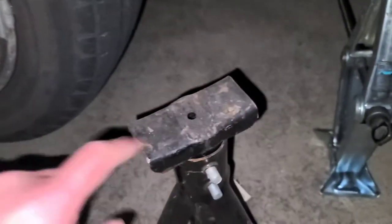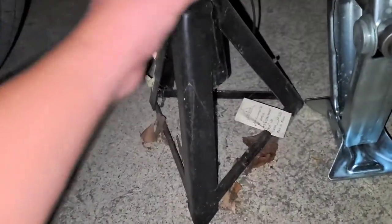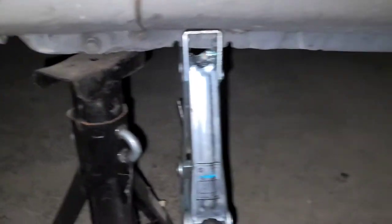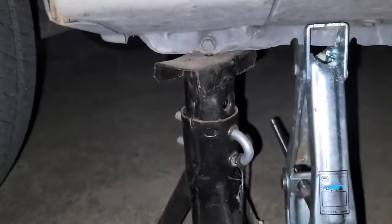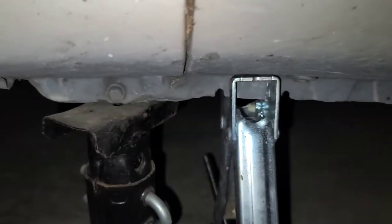So you get one of these solid metal jack stands. Adjust it up until it's just barely reaching. The stand right here will just barely fit. What you want to do so the car doesn't suddenly fall — you want to actually lower it slightly until the jack is actually helping hold up the car. You can hear it kind of crunching, so I'll leave it there so that both jacks are actually supporting the weight of the car.